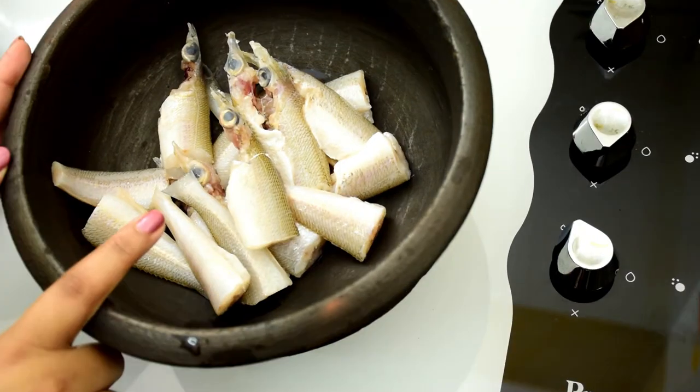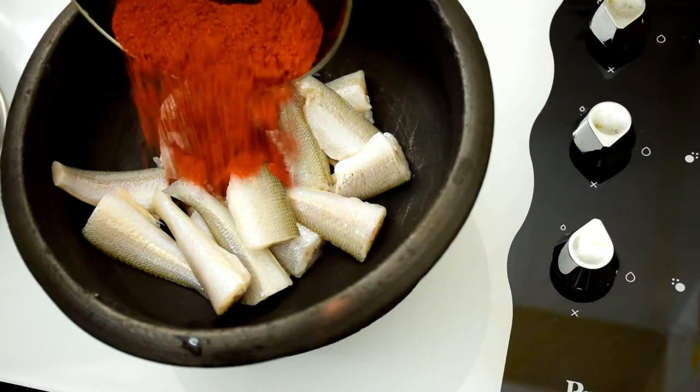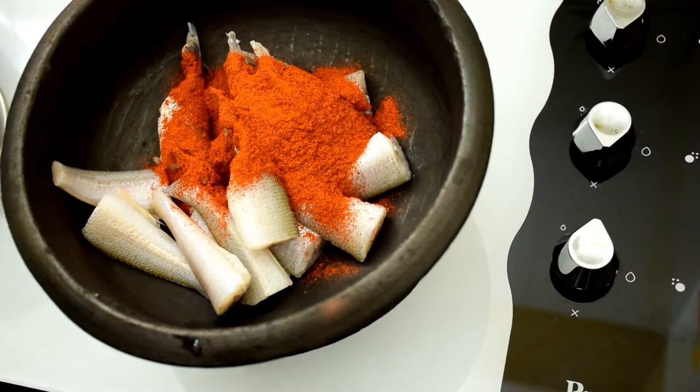Take cleaned fish into an earthen pot and turn the flame to medium. I have used lady fish here, but you can also use fishes like pink perch or red snapper. Please do not use seer fish, king fish, mackerel, or sardine for this recipe because those fishes don't taste good when prepared this way.